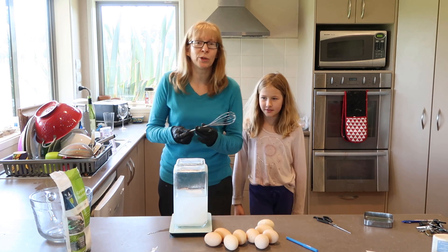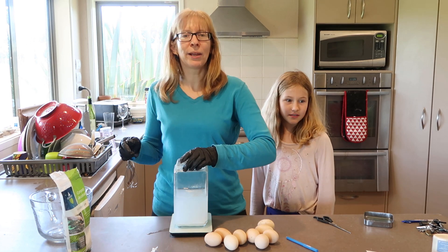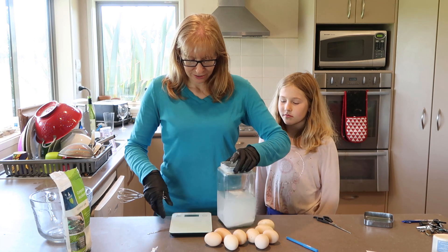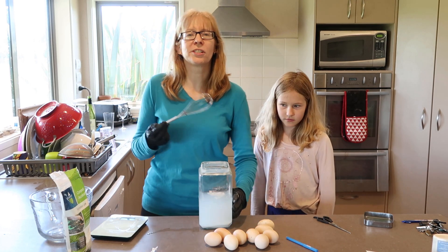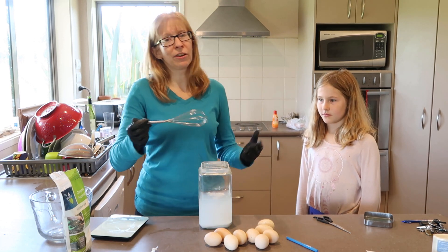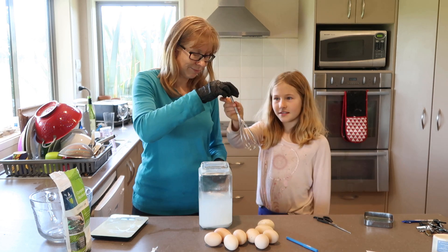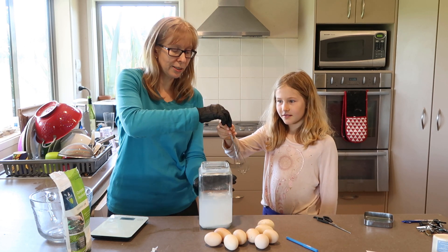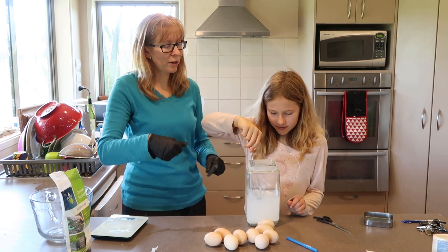This is my husband's whisk — he got a whisk for his birthday because he kept complaining I didn't have one. I keep saying I don't need a whisk, I've got a fork. This is the first time we've ever had a whisk. But yes, go ahead and whisk it.